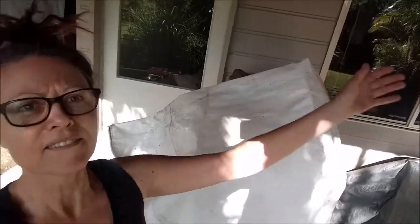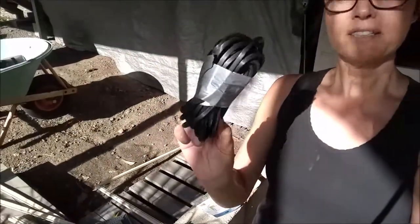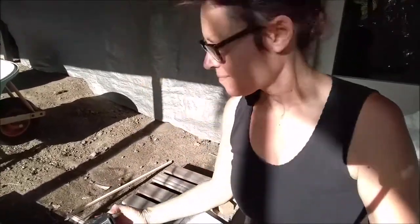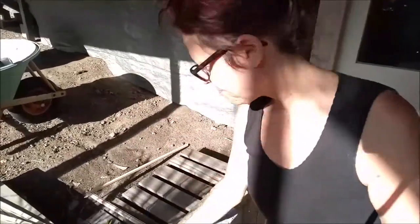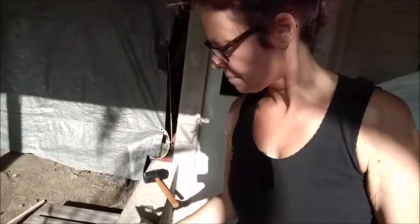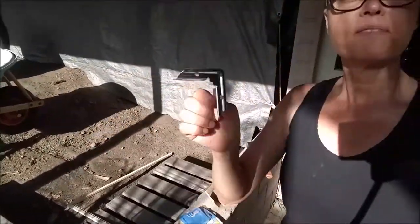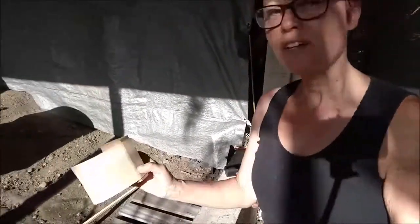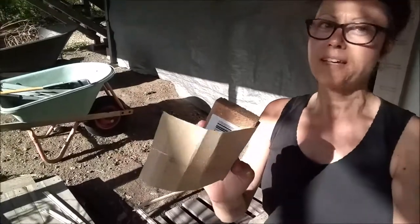This is the window I'm doing. So, the things you need are: spline, spline roller, measuring tape, pencil, fly screen frame corners — they look like this, or you can get plastic ones too. My little addition — they don't tell you this on the Mitre 10 or Bunnings websites — a little bit of sandpaper. I'll reveal the secret later.